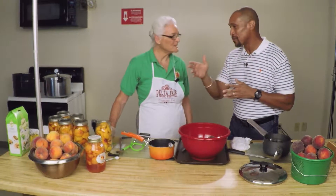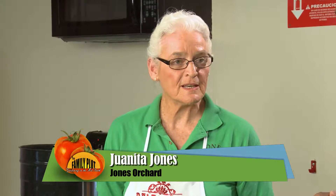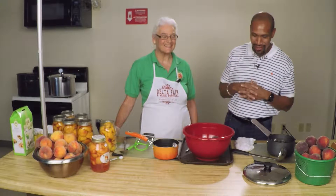All right, Miss Juanita, we have some beautiful, tasty peaches here. Yes, we do. What are you about to do with those? I'm about to can these peaches up for use later on when we get done with the season. The season is usually over about the first of September, middle of September, along in there. So these can be enjoyed year-round, and you get your local product all year from the canning. Yes. Sounds good.